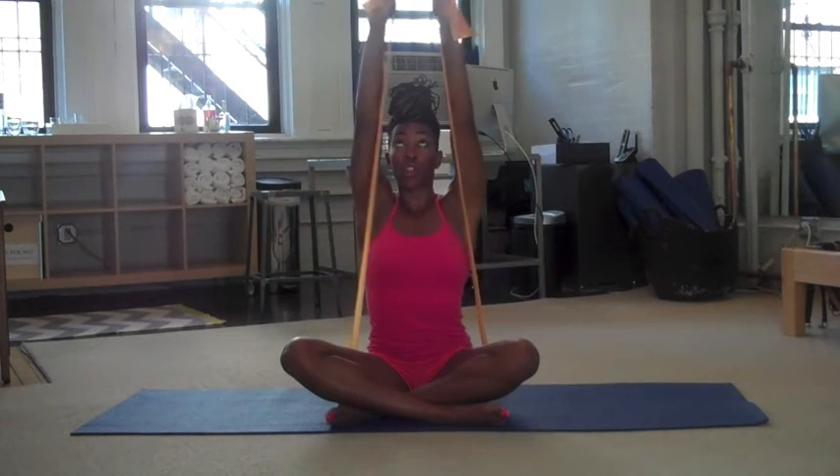Now you're going to change the grip on your TheraBand. Just turn it around, and then open the hands a little wider. So you want your hands towards the ends of the band. Now we're working on the shoulders still — you're just pressing up, going into an overhead press, really strengthening the shoulders.